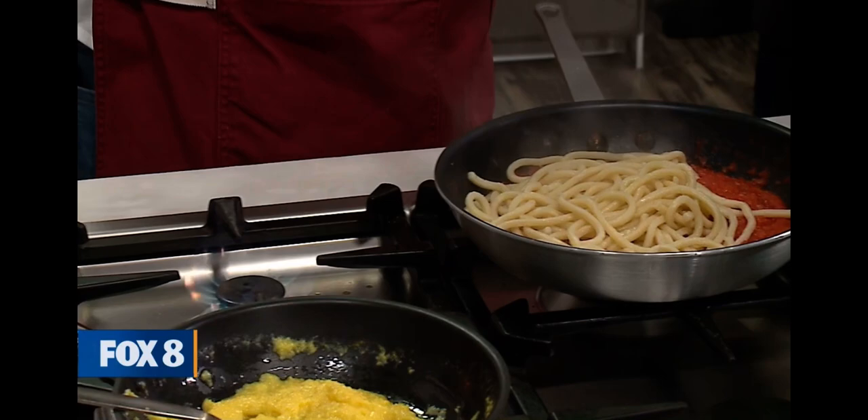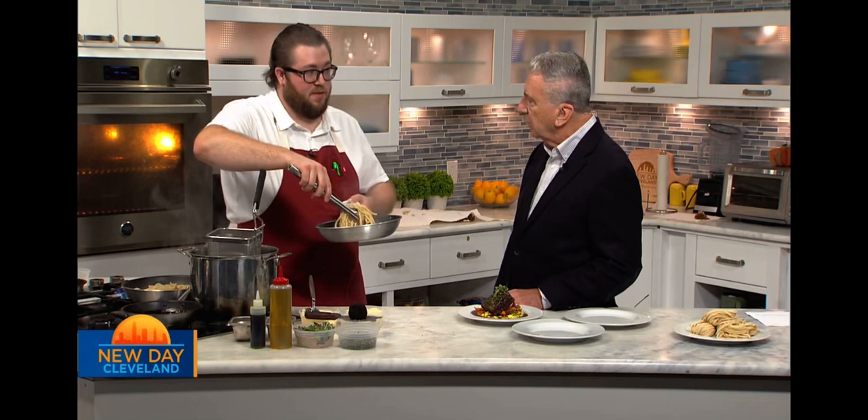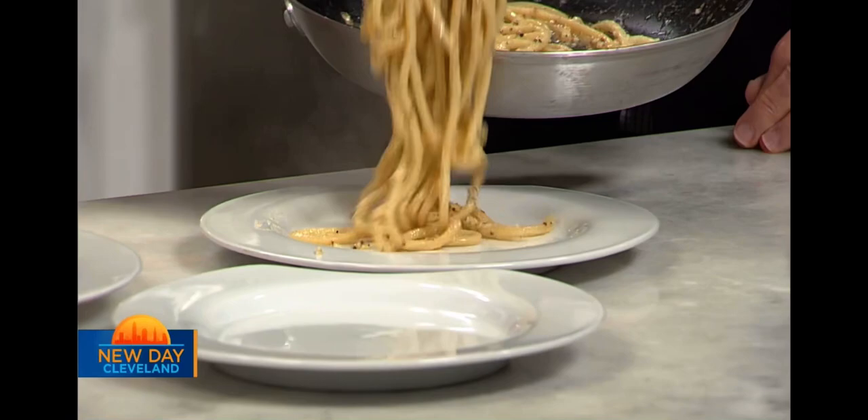This is our house pasta — it's a play on cacio e pepe. I have olive oil in there, a little bit of butter, but the super secret ingredient is pasta water. The pasta water has all that lovely starch in it — that's why you always save the pasta water. Even if you don't have a use for it right away, if you put it in ice cube trays, you can use it to thicken sauces. It makes all the difference in the world.